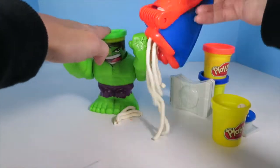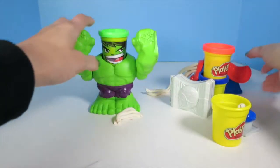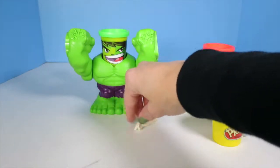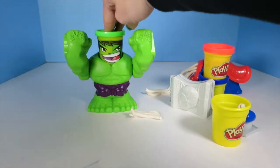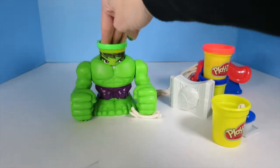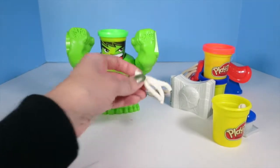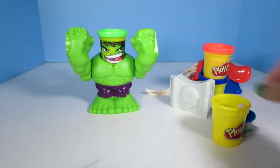Good job, Hulk. Hulk smash! So even though Spider-Man got him in webs, he was able to smash his way out. Check this out, let's smash some of these webs. Smash! Smash! Smash! Cool. Check this out — they look totally smashed. That's pretty cool.